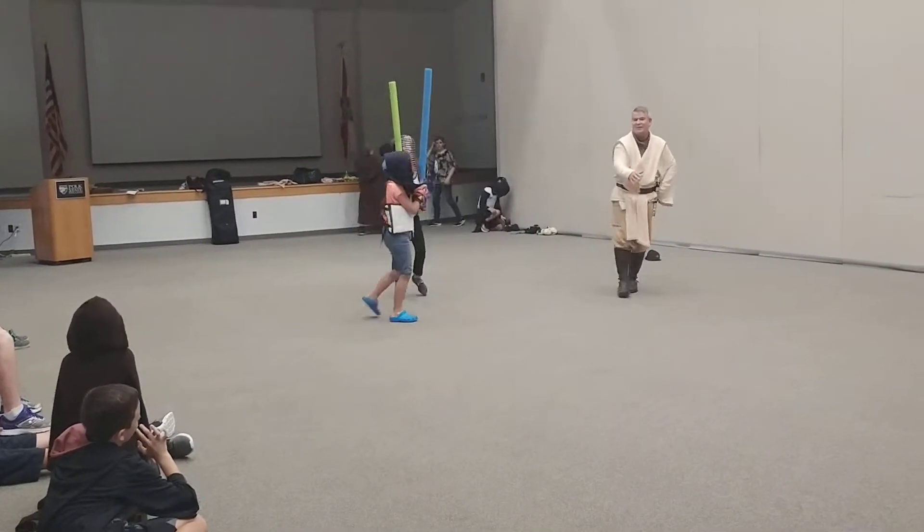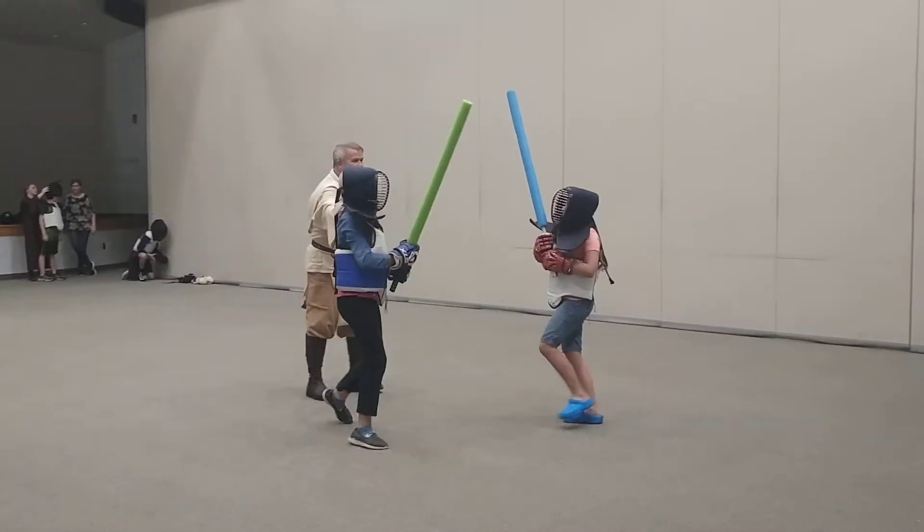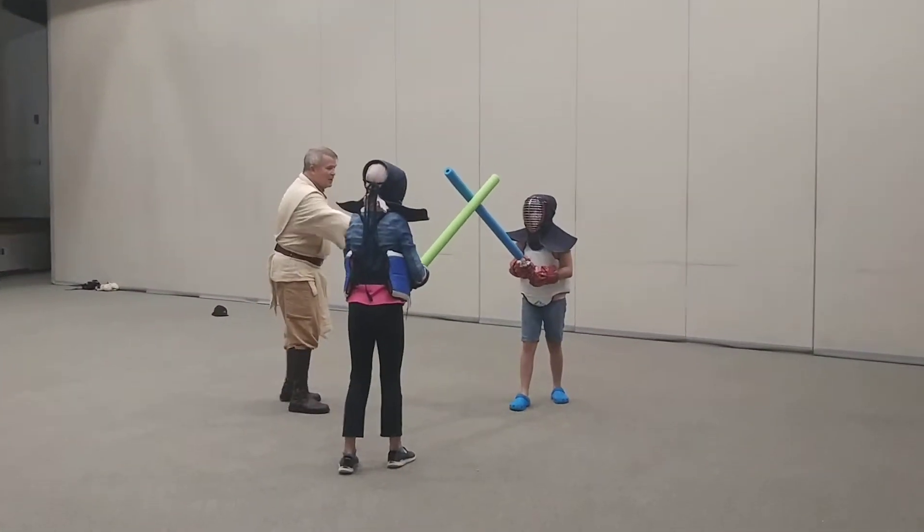Stop. Come back over here. Start flying over back. All right, here we go. Ready? And go.